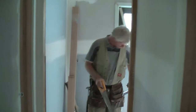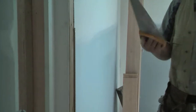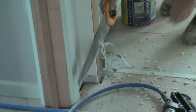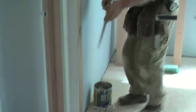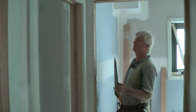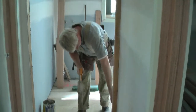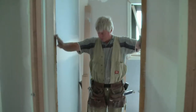First thing we need to do is check the opening. We've got plaster overhanging here, which is going to get in our way when putting packing in. So you use an old hand saw — no good for anything else — and just run it down the stud to get all that extra scrap of plaster off. That'll keep it out of the way for us.